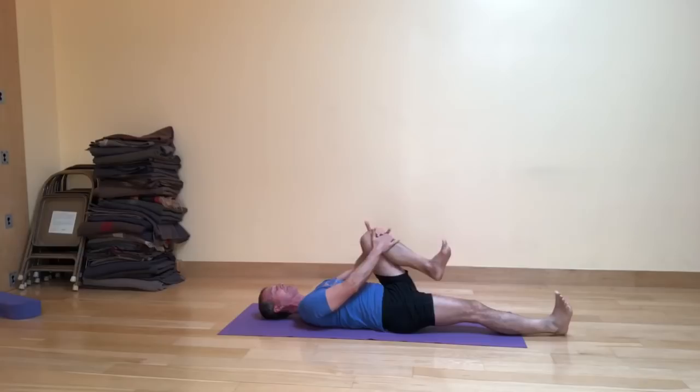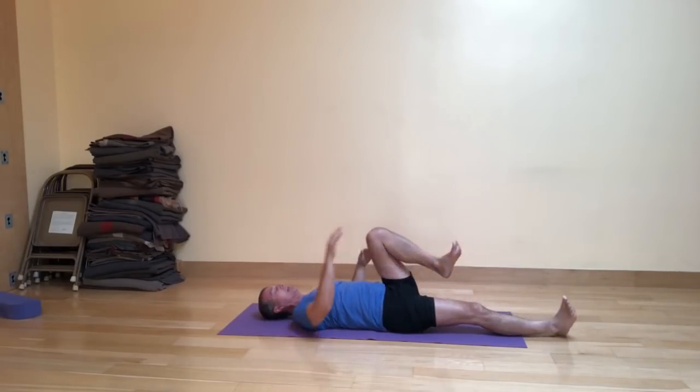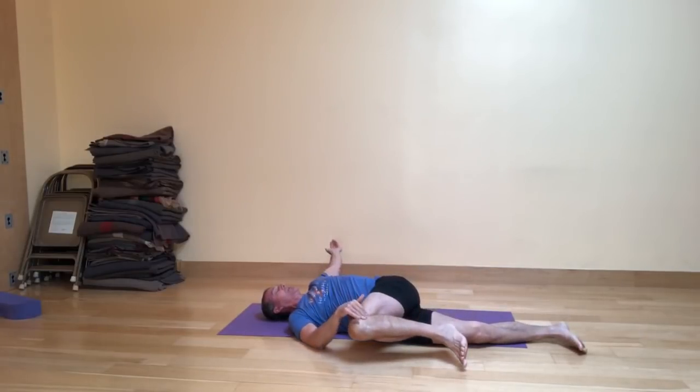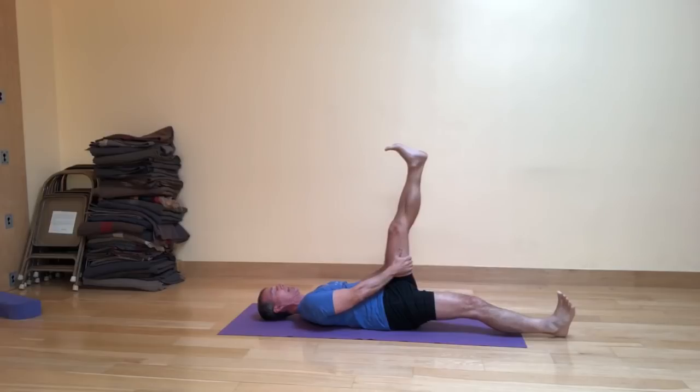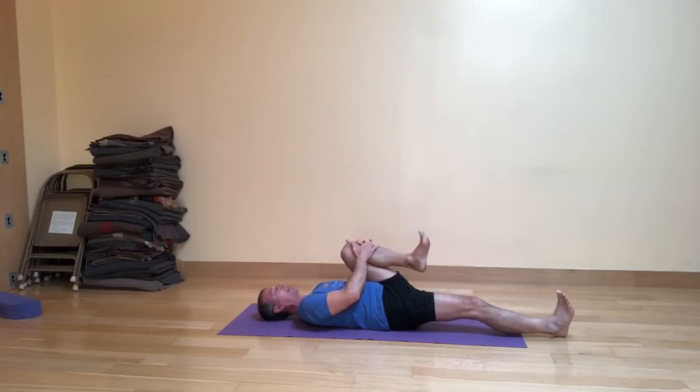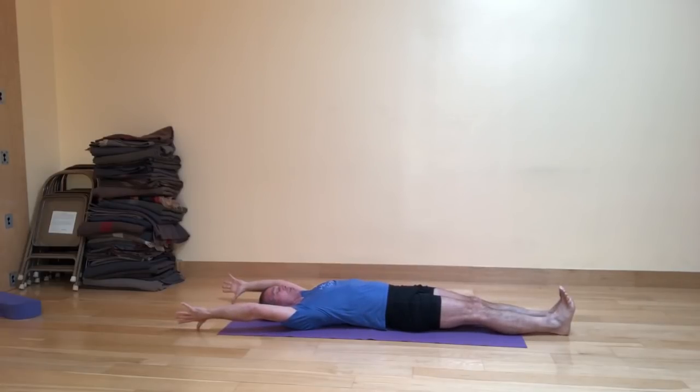Second side. Exhale, bring the left leg in; hands meet the shin. Inhale, open the left leg to the left and the right arm to the right. Exhale, take your twist. On your inhale, roll back to center; hold on behind the hamstring and take the leg up. Exhale, fold it back in. Inhale, stretch the arms and legs out. That's one round of reclining vinyasa number one. We'll move to reclining vinyasa number two.